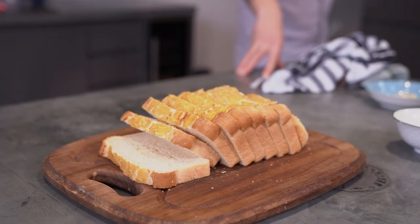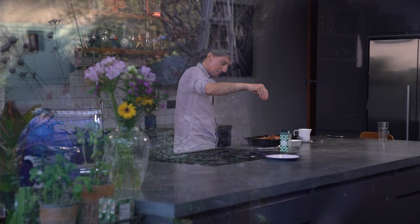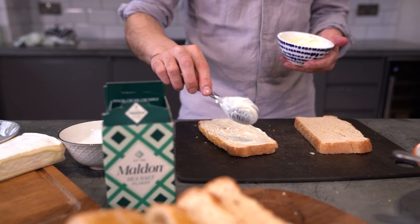Cooking Christmas dinner can be a stressful process, so today is all about taking it easy — a nice walk, a film, maybe a few drinks. This leftover toast is the perfect accompaniment to the day. It's simple, satisfying, easy to make and absolutely delicious.